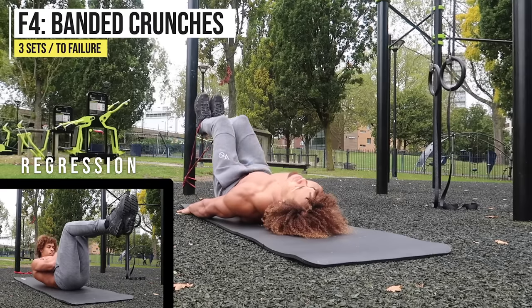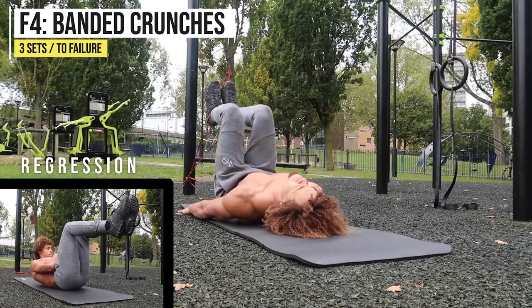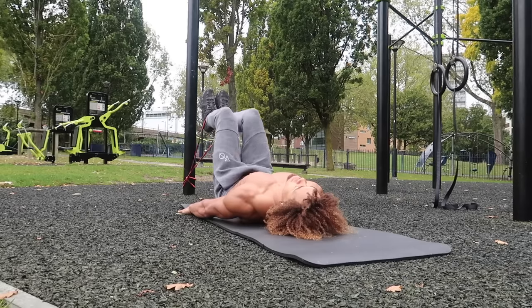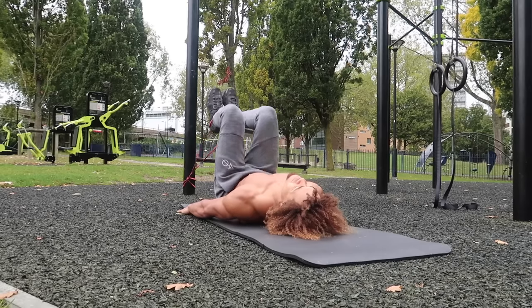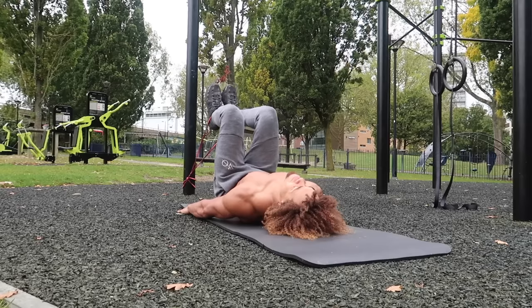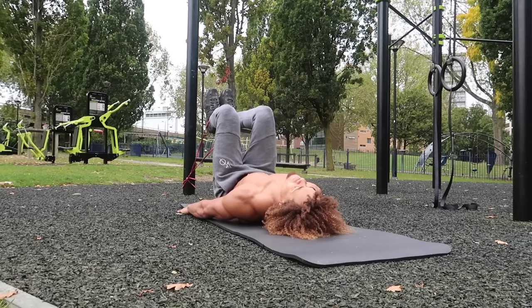Any straddle movement — like planche or straddle presses — is going to help build that strength. On to our final exercise of the week: banded crunches. This is an amazing exercise that really tests your hip flexor and lower ab strength. Make sure your lower back is firmly flat against the ground — keep that posterior pelvic tilt — and just crunch.